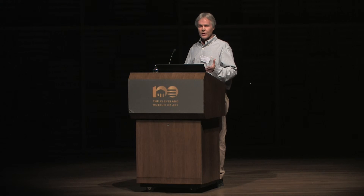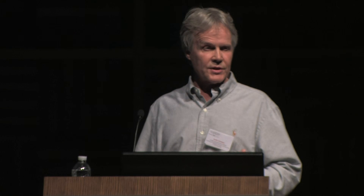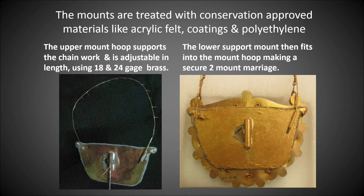Number three: a center flange fits a wall or deck rod, where you can put titanium or stainless steel — a much more robust metal — effective at lengths from five to eight inches. The mounts are treated with conservation-approved materials like acrylic, felt coatings, and polyethylene. The upper mount hoop supports the chain work and is adjustable in length using 18 and 24 gauge brass. The lower support mount fits into the mount hoop, making a secure two-mount marriage.